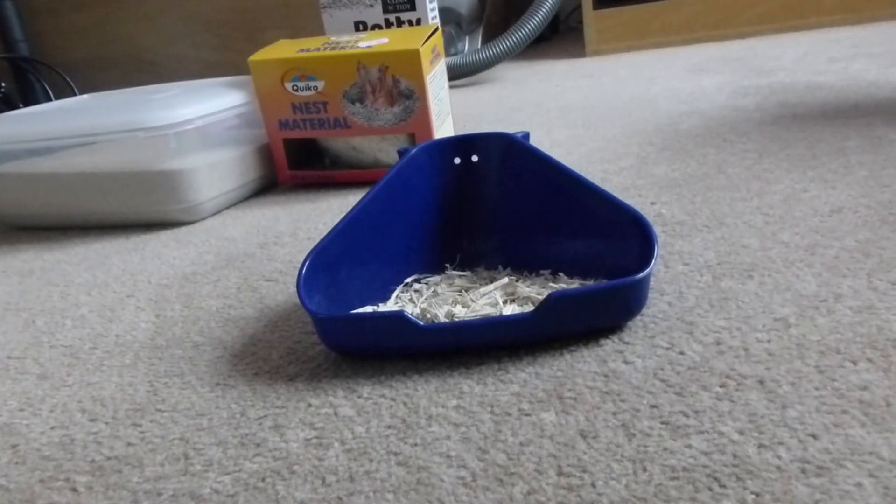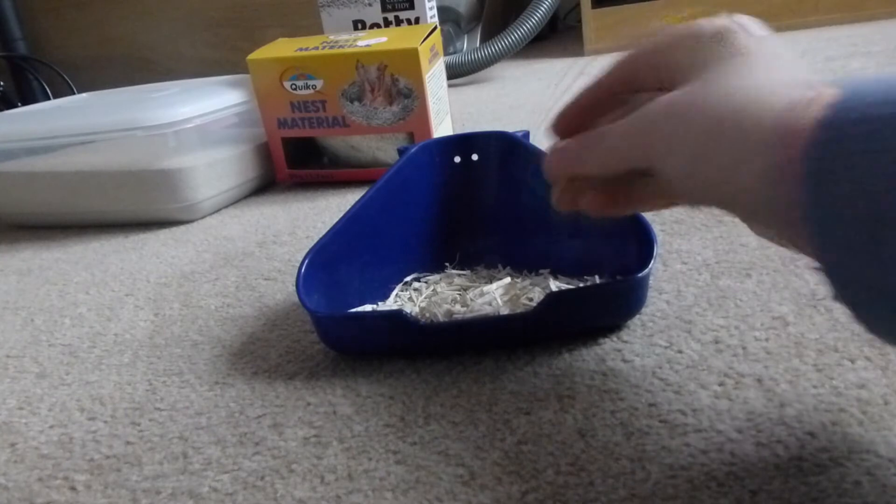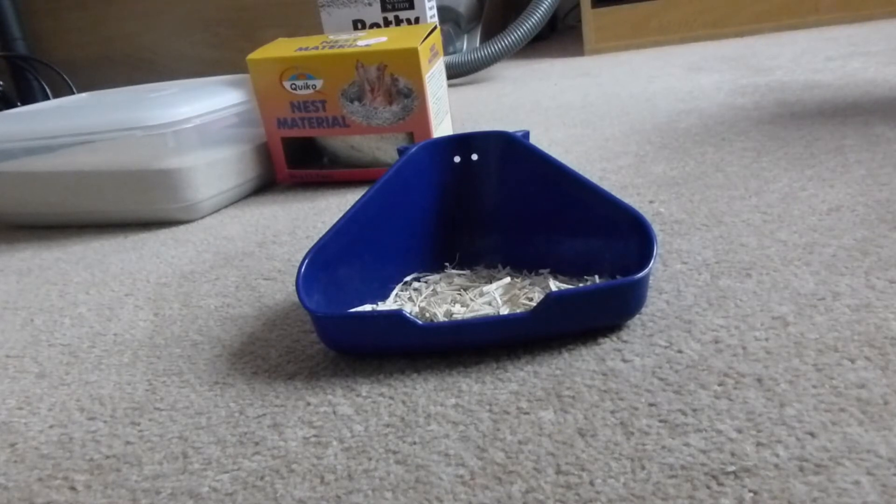The next one I want to talk about is RBOs. Starting with the cons: it can stick to the cage if you've got a plastic one — wood shavings do sometimes but not as bad. It doesn't seem to last as long as I've already explained, and there's a possibility it could get stuck in long fur, though all beddings can. Now onto the pros: you get a 20kg bag for about £10 at most places, and they are huge bags. It's absorbent and it keeps down the odour.